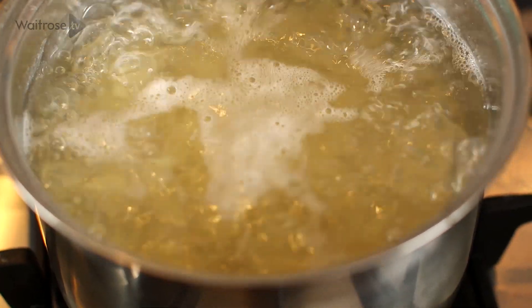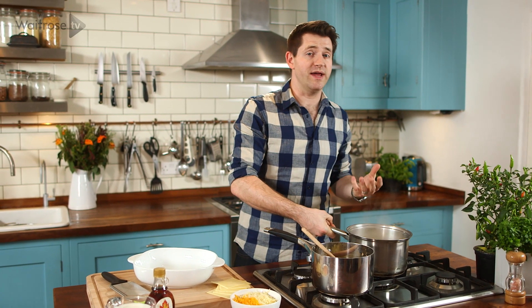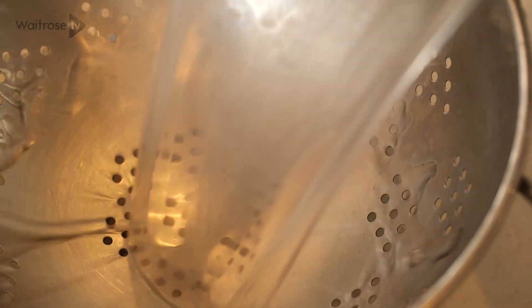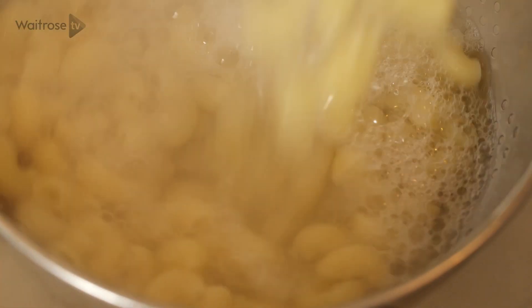To start off with, I've got some pasta boiling away here. A great tip when you're making something like mac and cheese or a pasta bake is to cook the pasta for half the length of time it says on the packet, because then it'll carry on in the oven. So once the pasta's half cooked, just drain it thoroughly and then transfer it into an ovenproof dish.